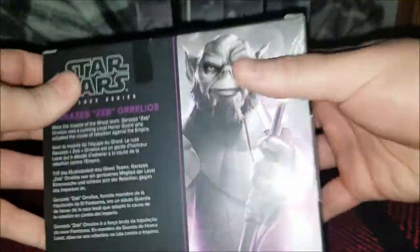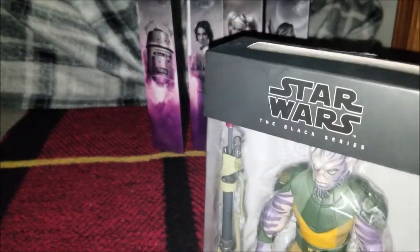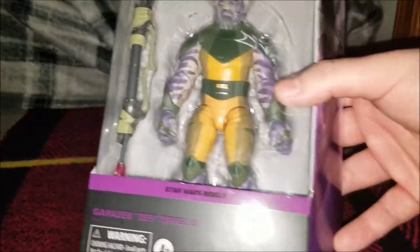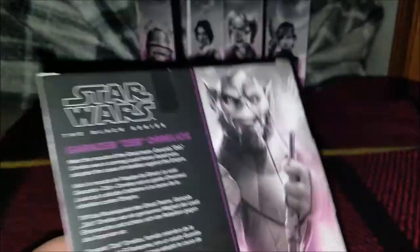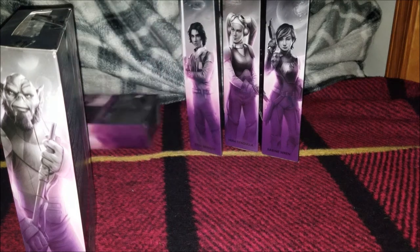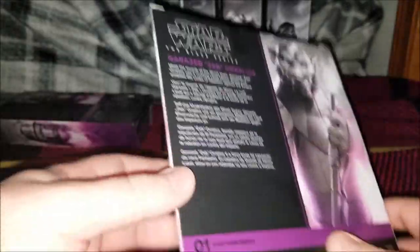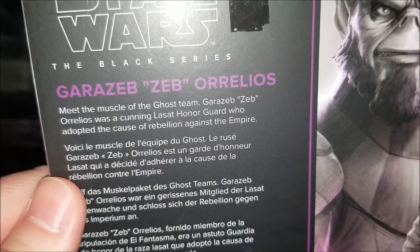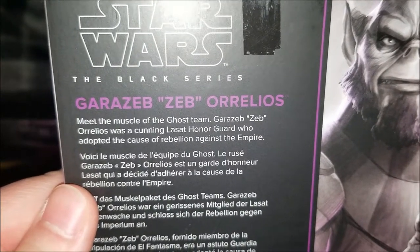Here's the side of the box. Here's the back — this is actually number one. You can see that on all these. Of course they ditched the old style of packaging and they're now using this new one where they just put the series that they're most known for on here, and of course he is number one. He's also number one on the picture back here. We're also missing Ahsoka and Kanan, but unfortunately those weren't shipped in at the time of this video. So this is number one, Garazab Zeb Aurelios. Meet the muscle of the ghost team — Garazab Zeb Aurelios was a cunning Lasat honor guard who adopted the cause of rebellion against the Empire.